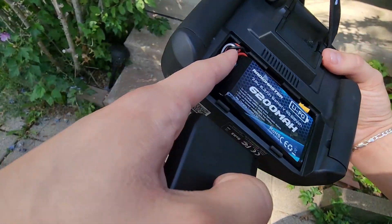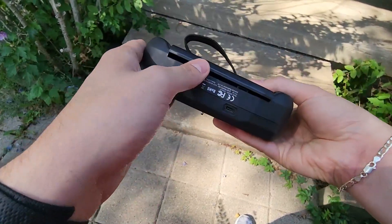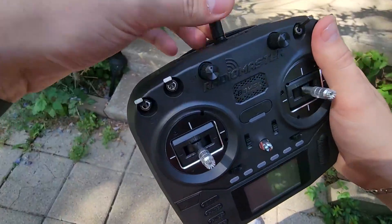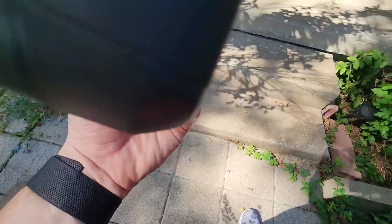As far as putting it in, it just clicks in right there — no big deal, normal stuff. Then you put these little clips, line them up right here, you have two on the back, squish it down and push up, and just like that you're good to go. Antenna at the top, and you do have this strap on the back that you can use to carry it around — it does say Radiomaster. Very easy.